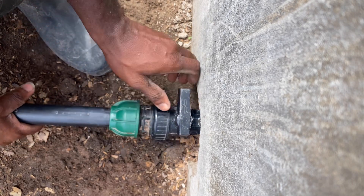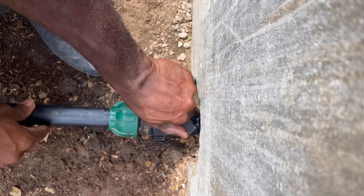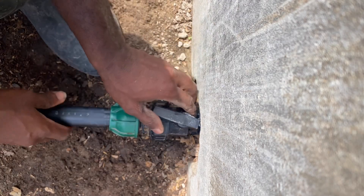Once it's screwed in, the pipe will not be able to pull back out again. To get the water flowing from the source, just open your valve and the water will flow.